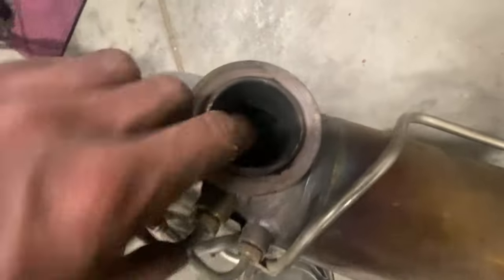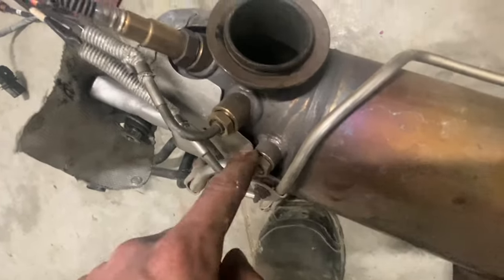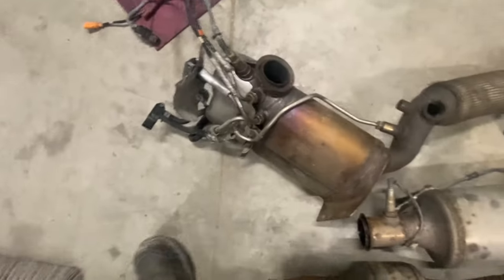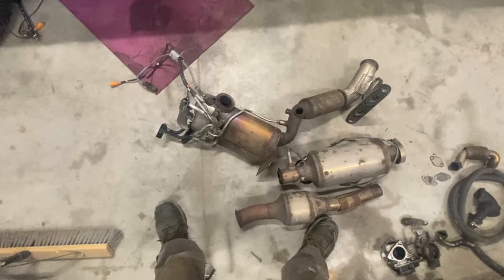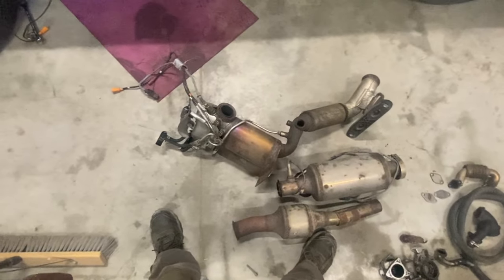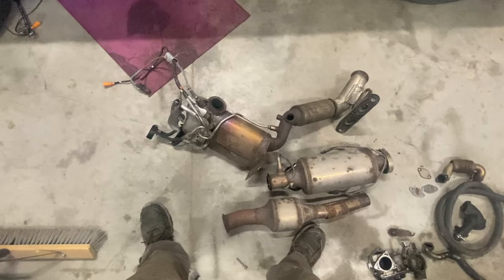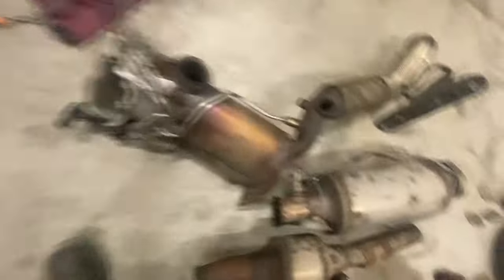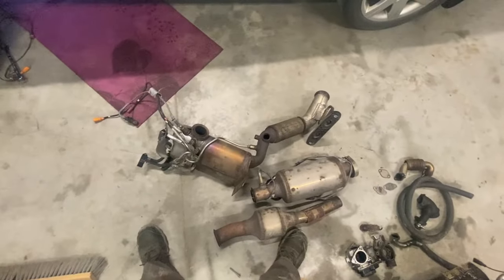We've got an EGT sensor in the inlet and further down the lambda/O2 sensor. Nice, quick and easy removal — now you're ready for your repair or whatever you're doing with this setup. Hopefully it helped. There's that third or fourth sensor that would have gone in here, but that's the end of this. Thanks for watching.